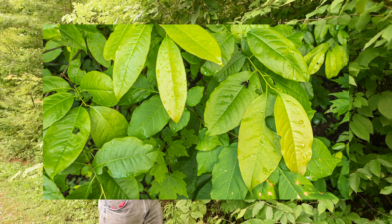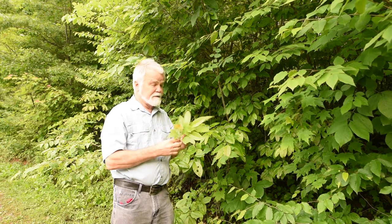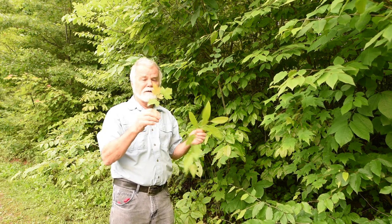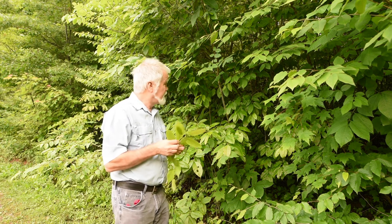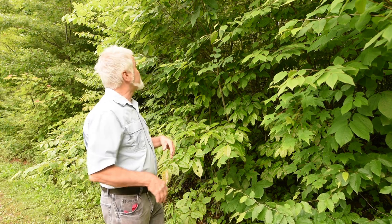You also have some red maple right here by it. So this is sourwood, and this is red maple — there's quite a bit of difference between them. I think there's another tree in here that's very similar too.